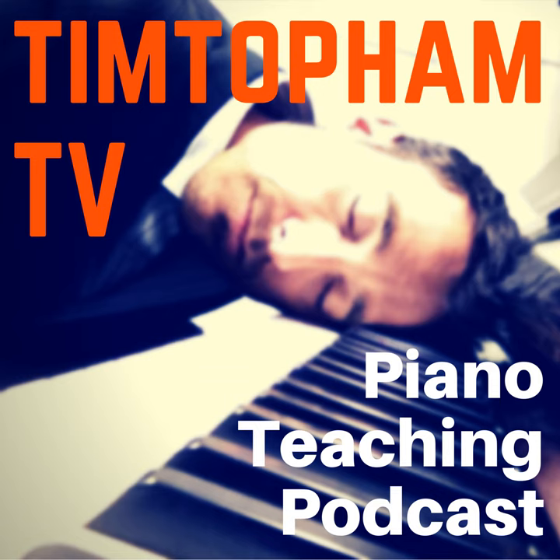Hello everyone and welcome to Tim Topham TV, the piano teaching podcast. It's fantastic to have you with me again today, and we're on episode 24. We're talking all about the Alexander Technique, and I know you're going to find this fantastically helpful, whether it's for you personally in your presenting and teaching, or whether it's something you can use with your students.